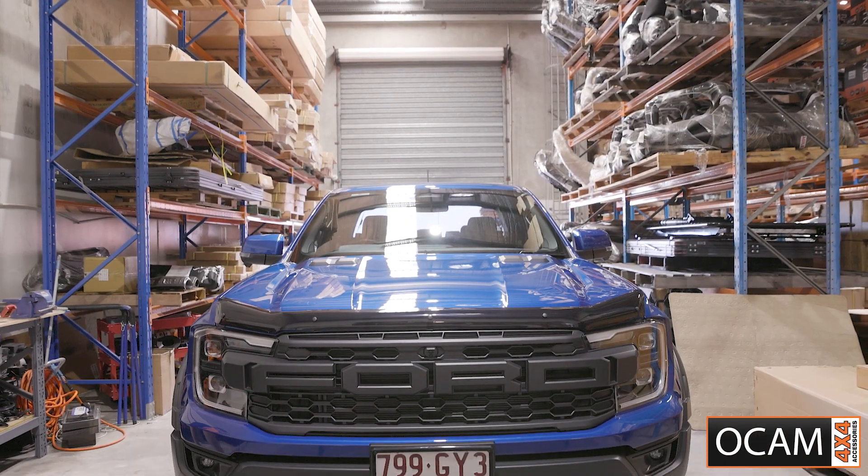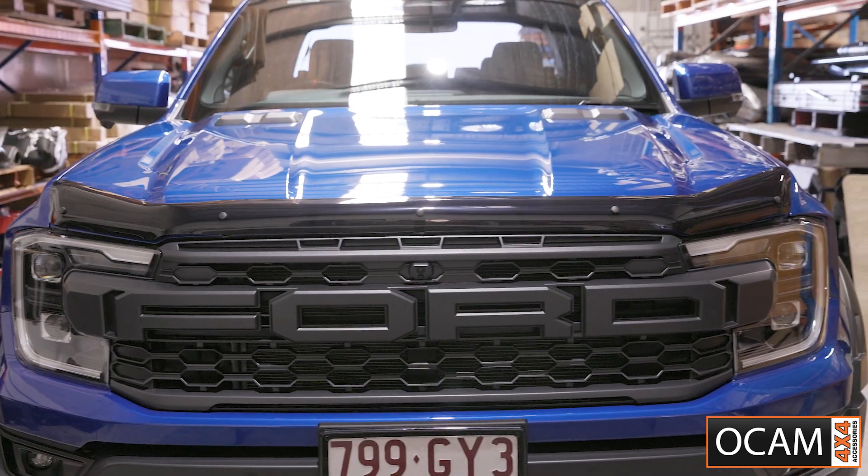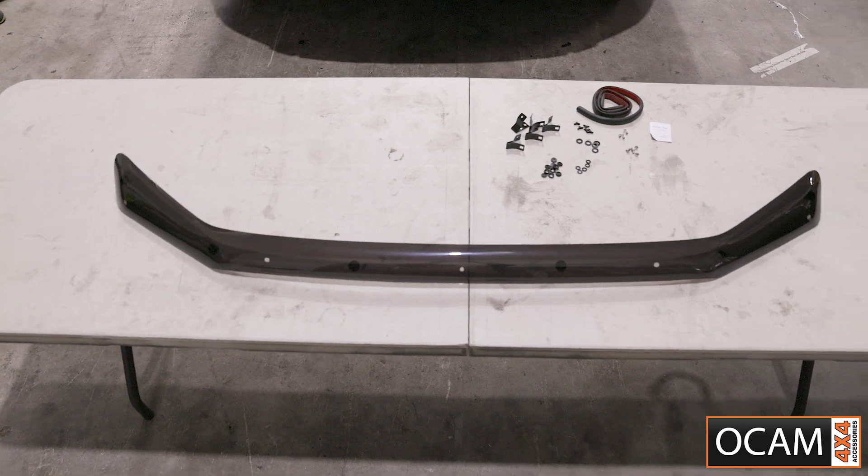Here's how to install our OCam bonnet protector for the next-gen Ford Ranger. Lay out all the hardware and familiarize yourself with the kit.